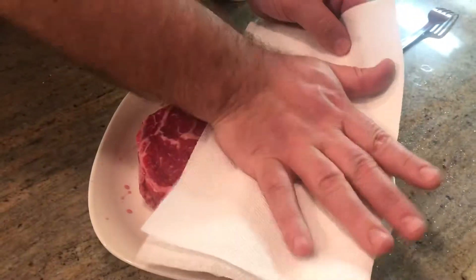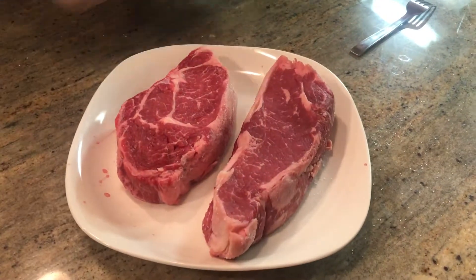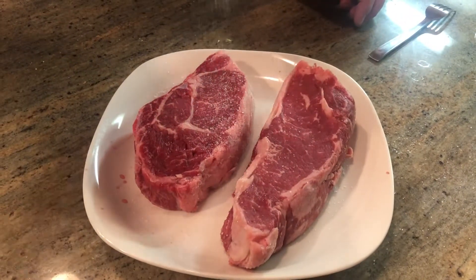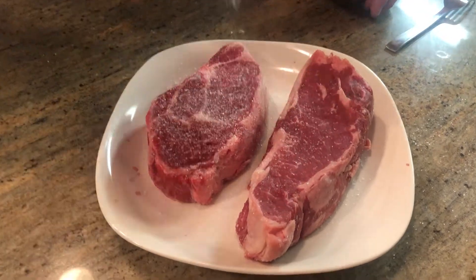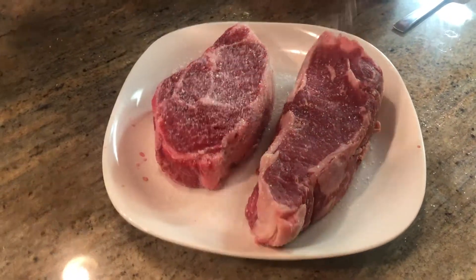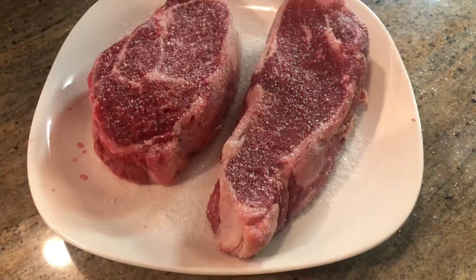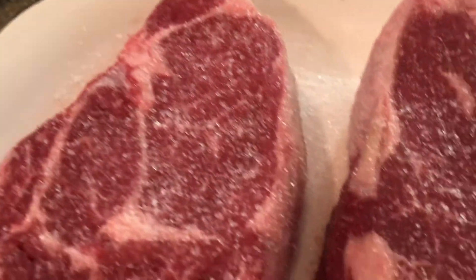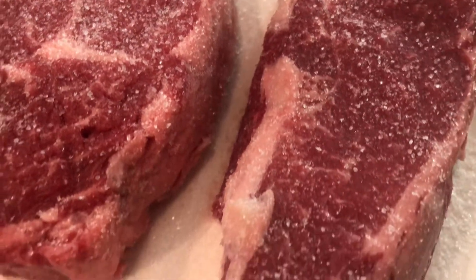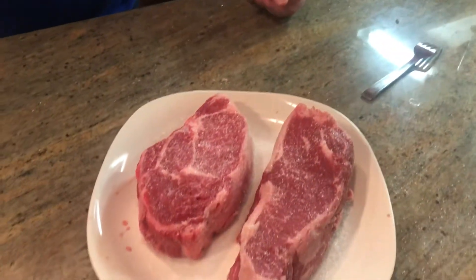The less moisture allows the salt to get in there and break down the enzymes of the steak. And this is the part where you're like, how much salt? I can't really measure this out, but as you can see, most people will be like, oh my god, that's way too much salt — but trust me, it works. All you have to do is add olive oil and some pepper, maybe a little garlic powder, and then sear them up.